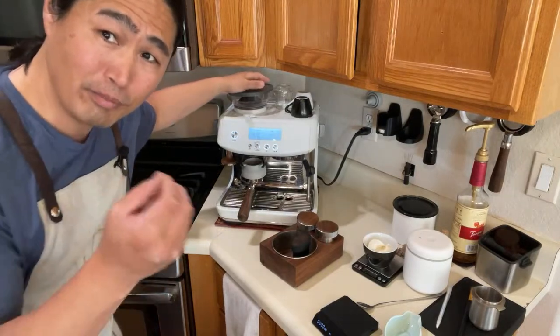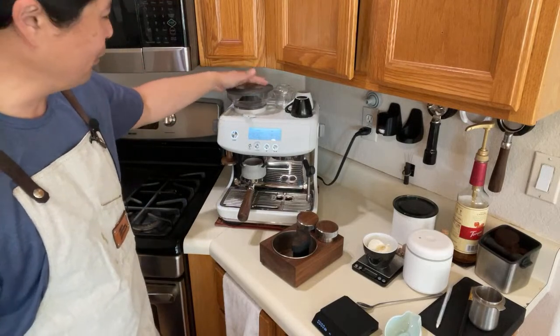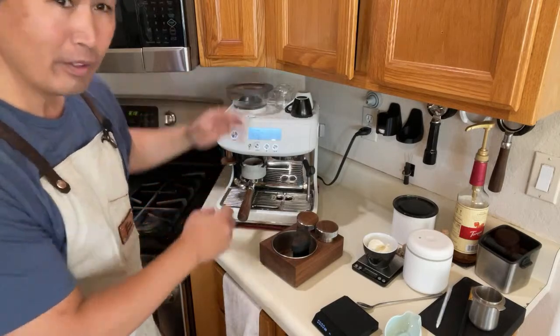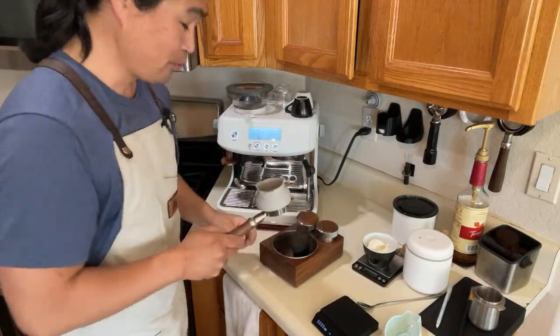At the end of the grind, I like to tap it — I'll show you what that is. Just tap like this — you see that? Tap it so you get all the coffee grinds out.